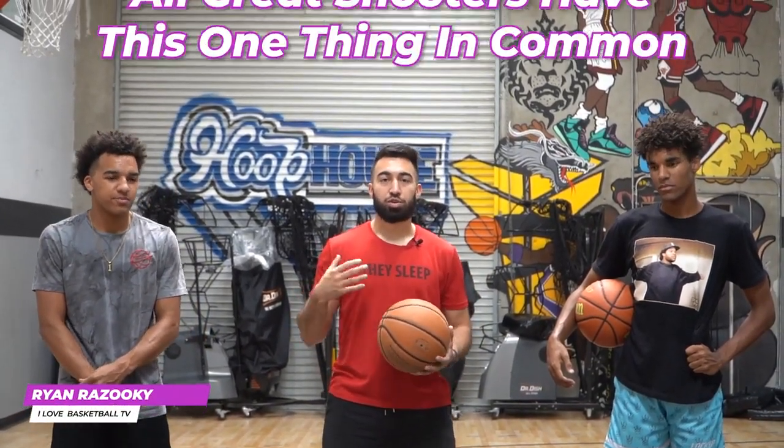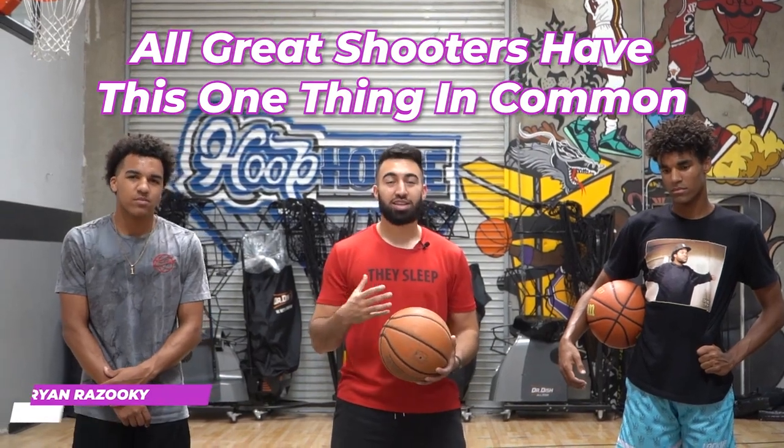What's up, I Love Basketball TV. It's Coach Ryan Rizuki. Today I'm with Trey and Derek. We're going to show you the one key that all great shooters have. We'll be showing you a few other small things too that are going to help out with your jumper, but let's get straight to it.